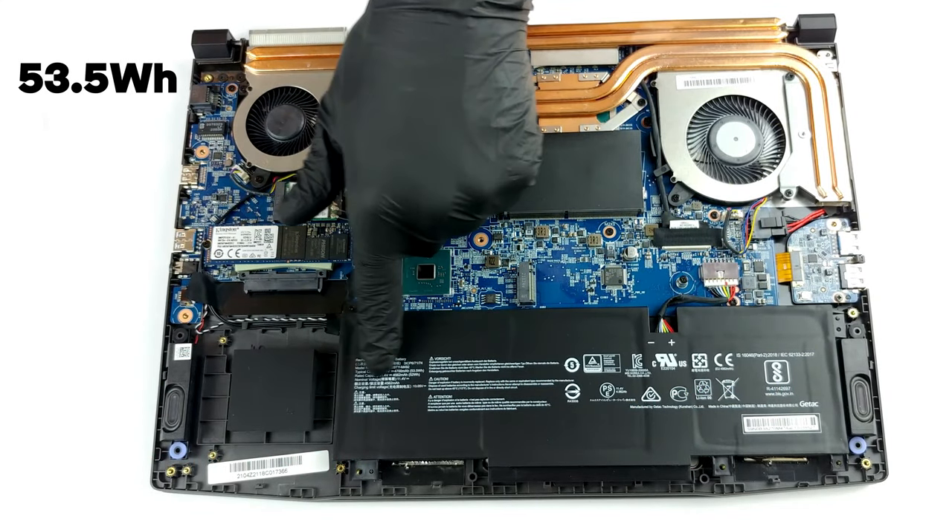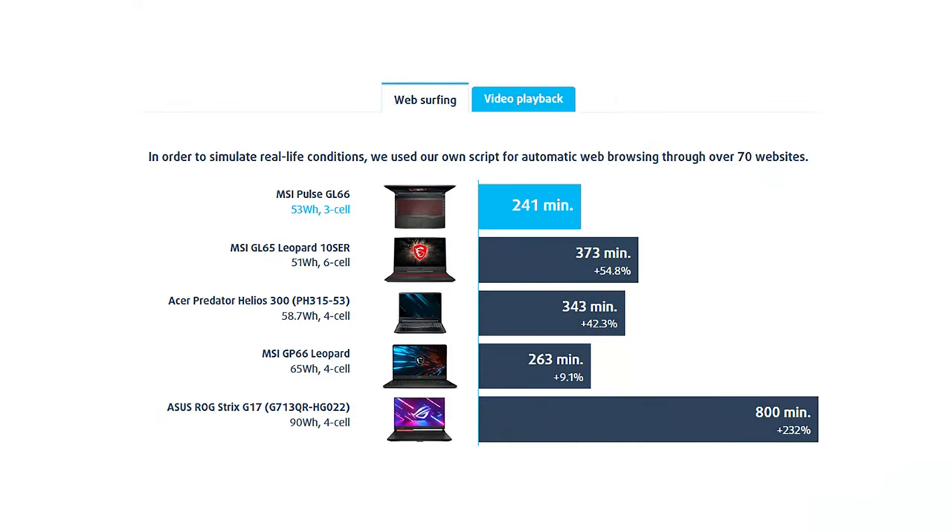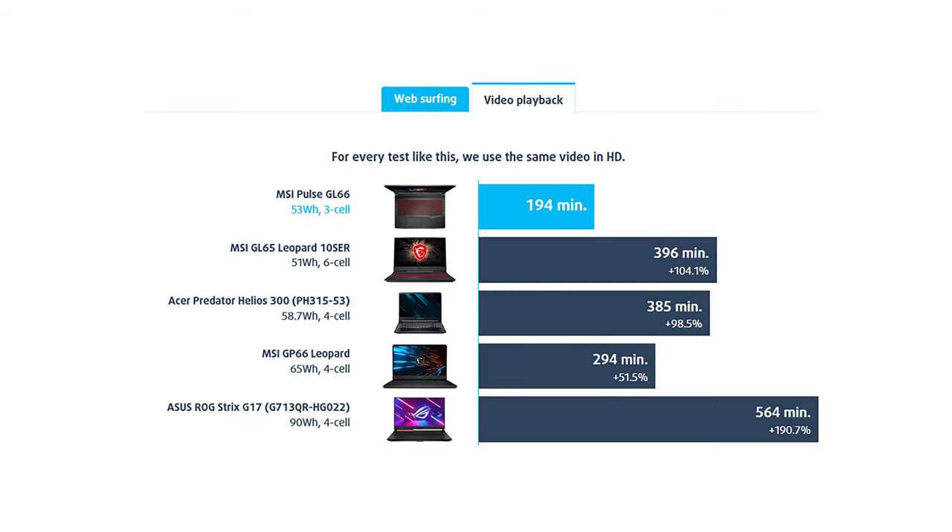The 53.5Wh battery delivers pretty disappointing results. Unfortunately, it lasts only 4 hours of web browsing or slightly more than 3 hours of video playback.